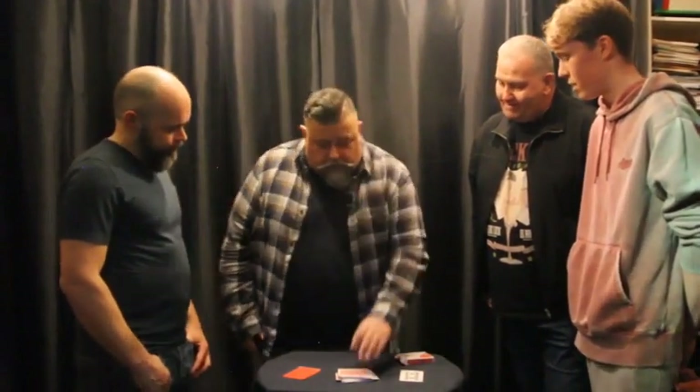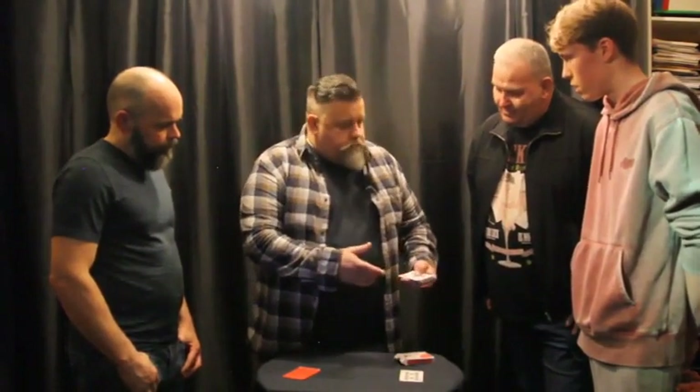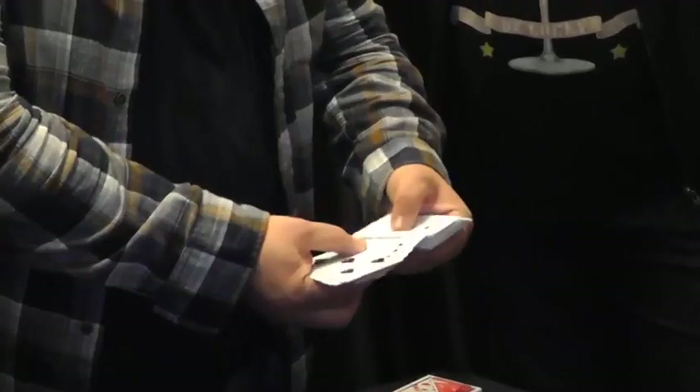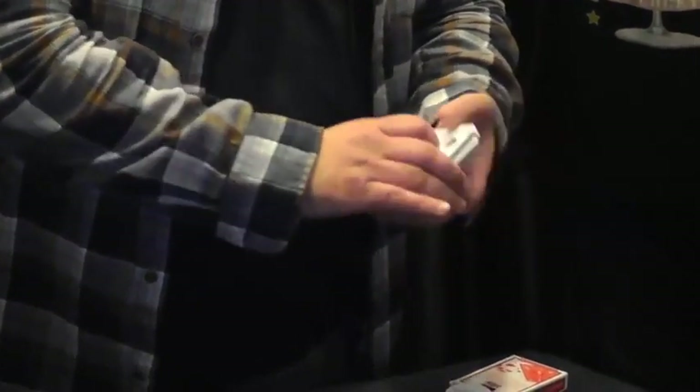Now in a minute, several things are going to occur to you — several questions where you'll think, oh wait a minute, what about this, what about that, what about the other. So I'm going to tell you all the questions you'll think of, and we'll get rid of them now. The first thing you'll think is maybe there is another ten of clubs in the deck. So let's have a look. Is there another ten of clubs in the deck? No, there is not.